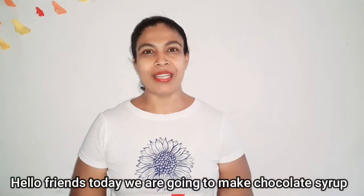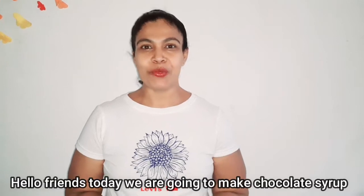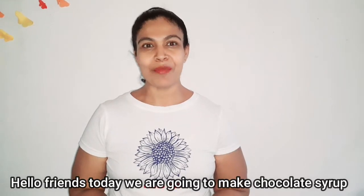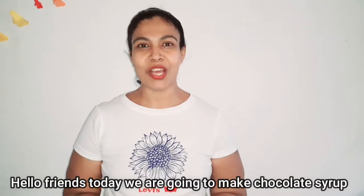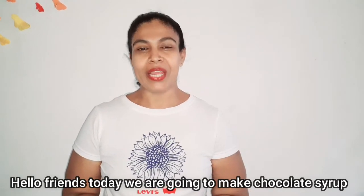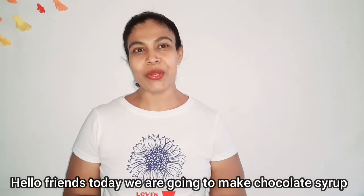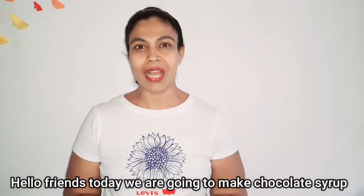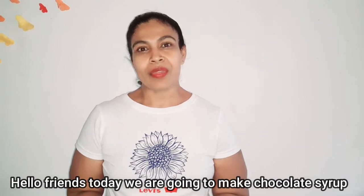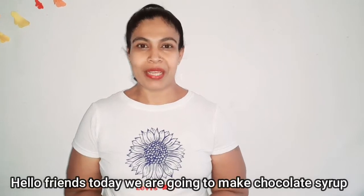If you like this video, please like this video and subscribe to our YouTube channel.